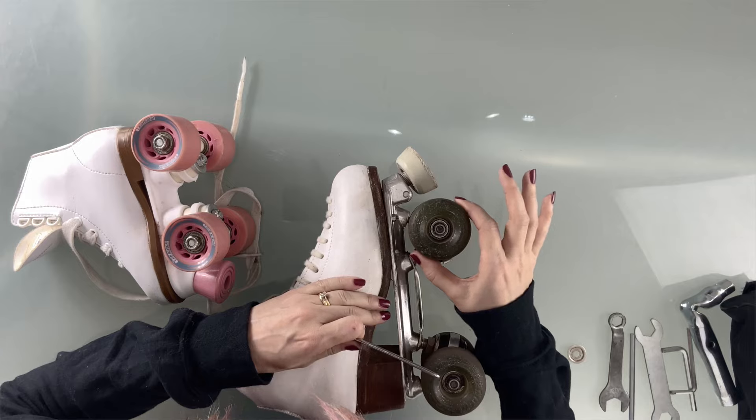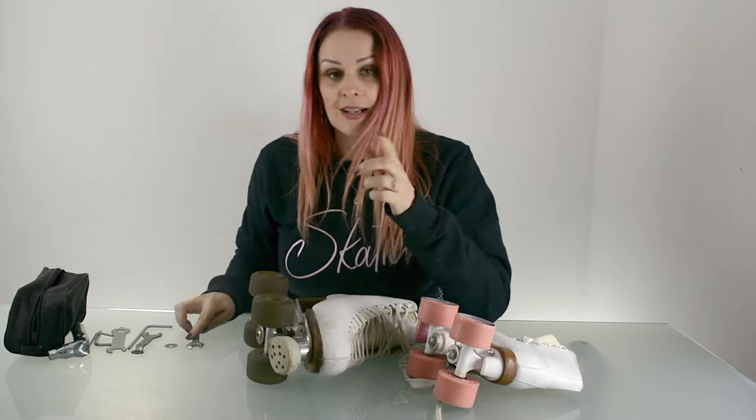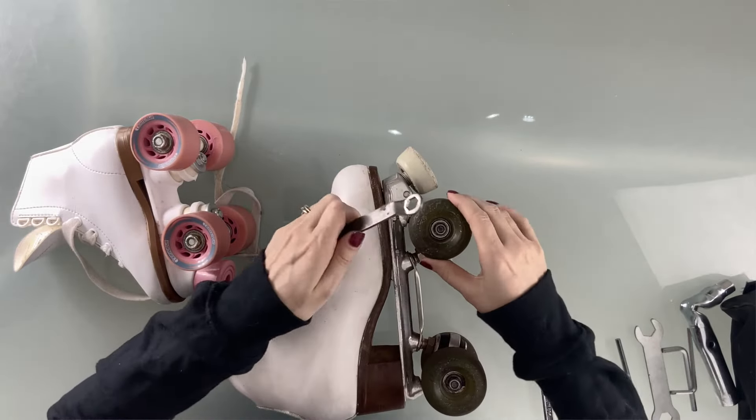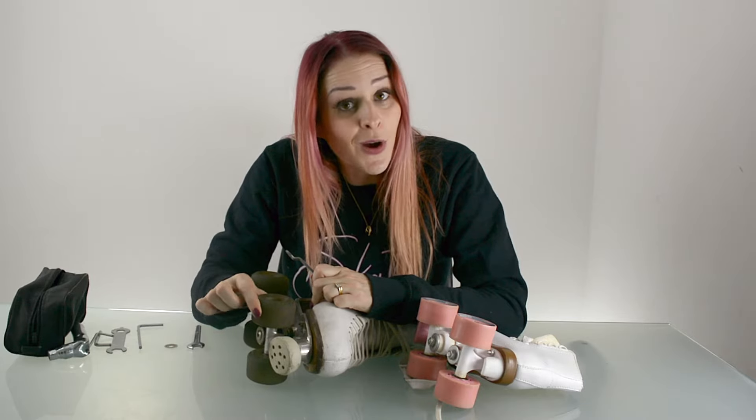Now this one — can you hear that? We've got a lot of play. You don't want to skate on that — it's really dangerous. So let's see if we can tighten it up. This lock nut is now fully tightened, but we've still got the same problem.